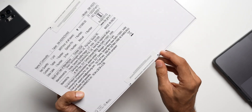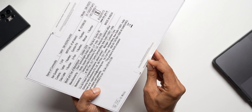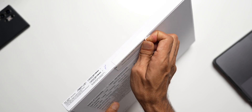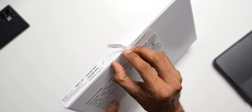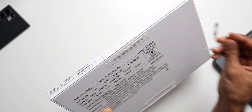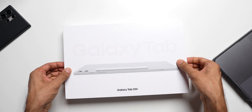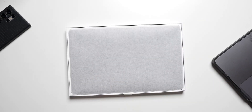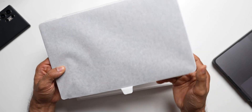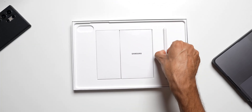Let's go ahead and break the seal open and check out this beauty. There's a seal over here, let me break this open — I've got one more on the other side as well. Now let me pull this box off. Inside the box we have got the tab here and an S Pen — this is a white S Pen.